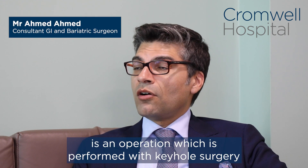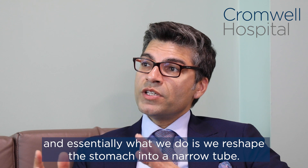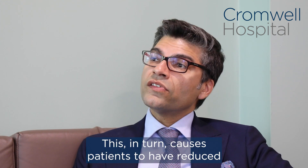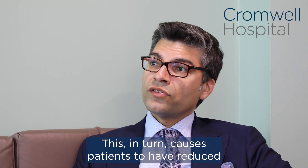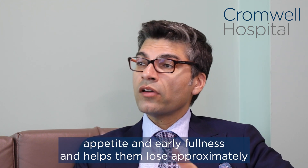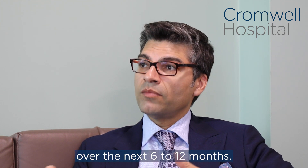A sleeve gastrectomy is an operation which is performed with keyhole surgery, and essentially what we do is we reshape the stomach into a narrow tube. This in turn causes patients to have reduced appetite and early fullness, and helps them lose approximately 25 to 30 percent of their body weight over the next 6 to 12 months.